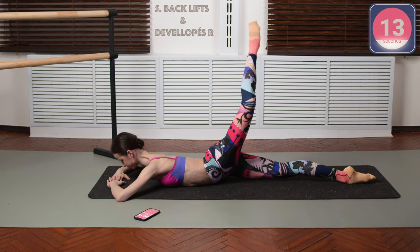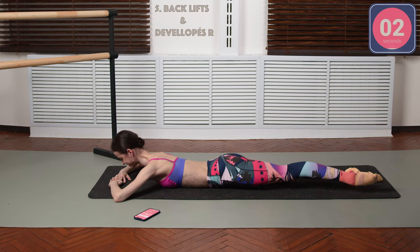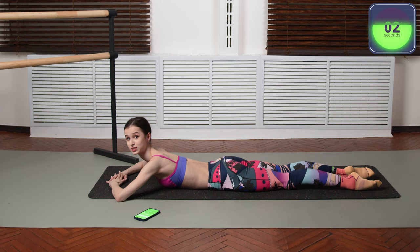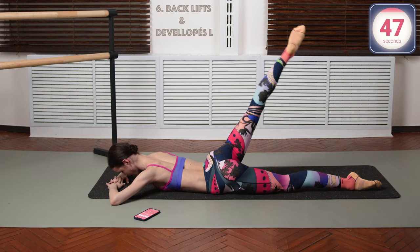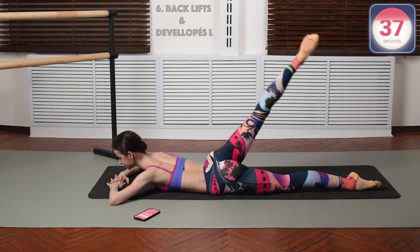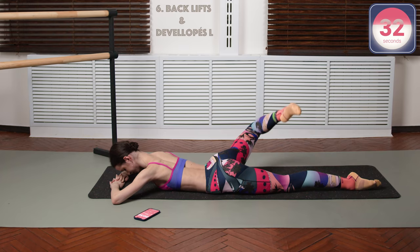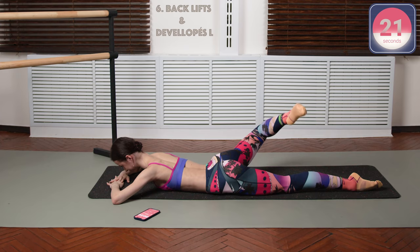Keep going. Really nice for your glutes, really nice for your leg stability during the ballet class, and just for nice, lean, toned legs. Get ready to do the other leg. Straight up and passe and up and down with control — control your passe, make sure it doesn't fall down onto the ground. Should be controlled. Passe and point your toes into the ceiling and down. Halfway through. Keep breathing.